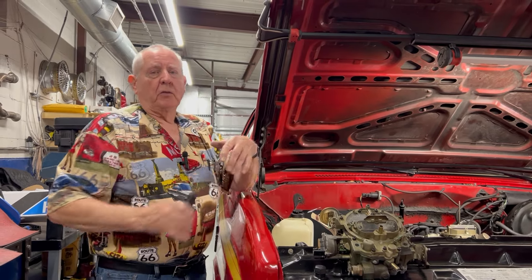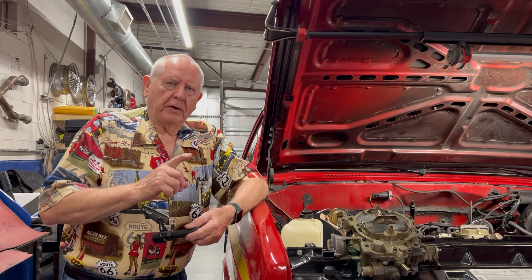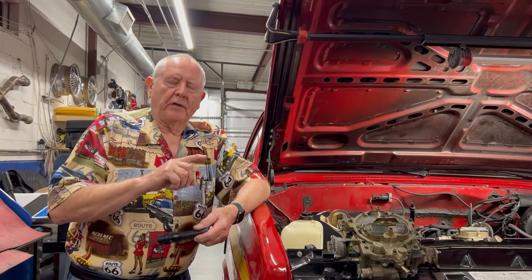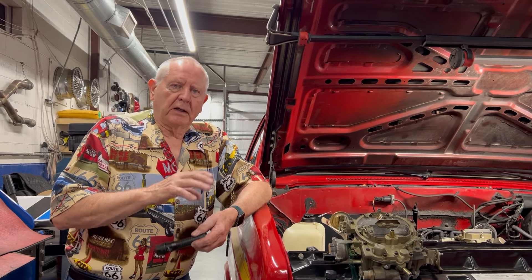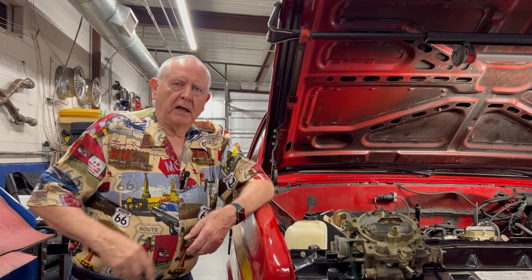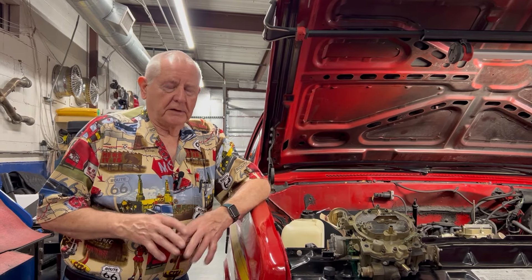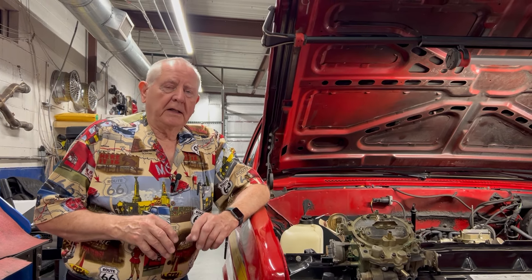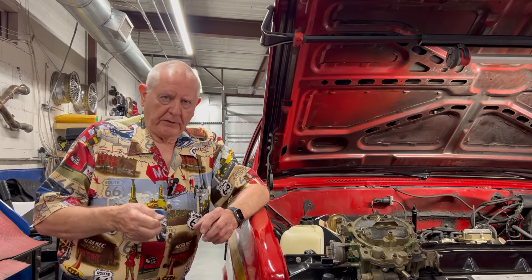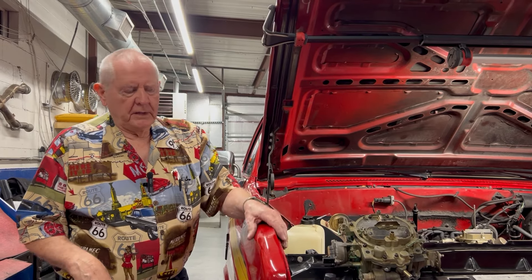EGR valves marginally work. One thing you'll notice — if they stick, the engine won't idle well. You can take a screwdriver and pry underneath it while the engine's running at idle; if it's working, prying up on that diaphragm will make the motor run rough. The EGR valve doesn't come on until you step on the gas — at idle it's closed, connected to ported vacuum, meaning there's no vacuum on the line until you step on the gas. Manifold vacuum means it's got vacuum all the time. We replaced the EGR valve, went out and drove it — didn't help at all.